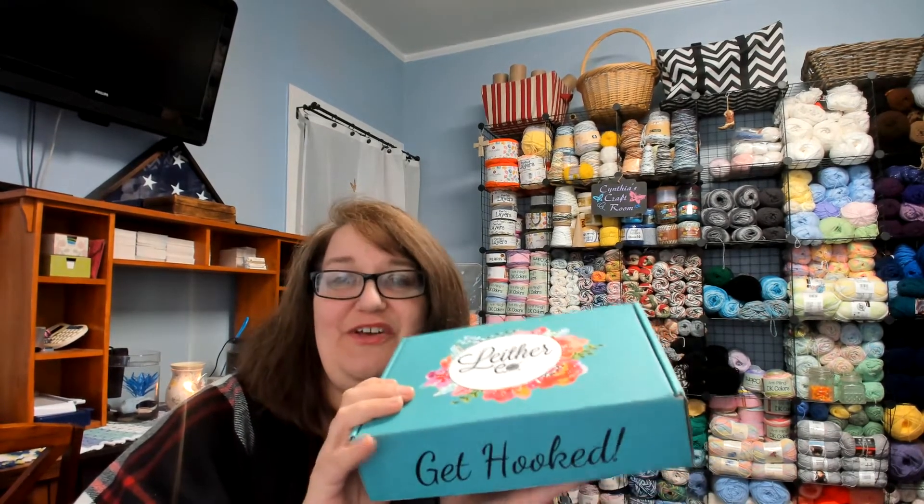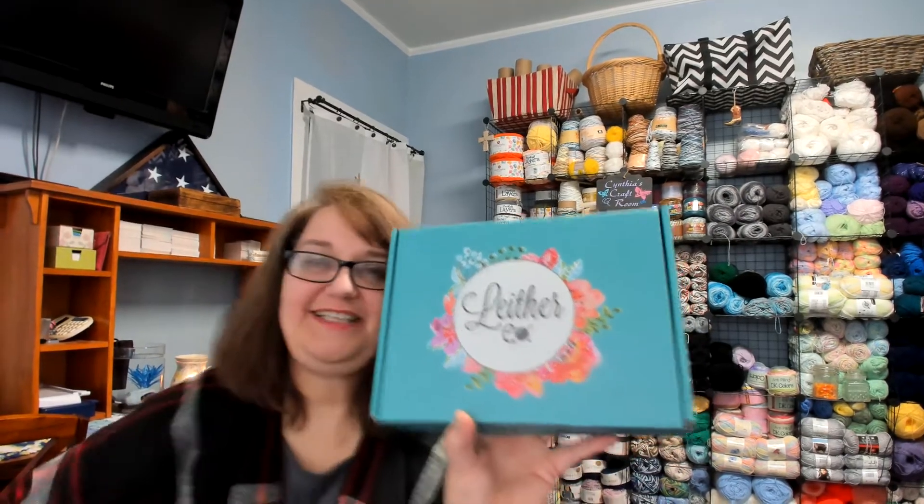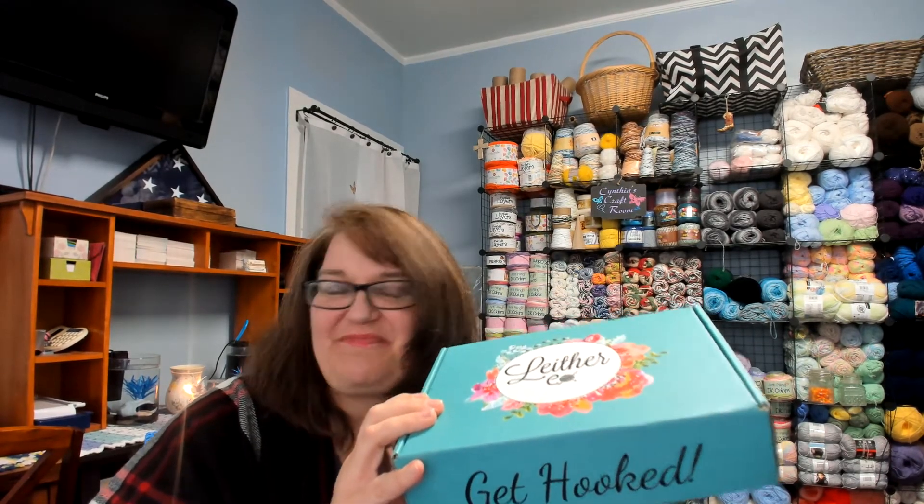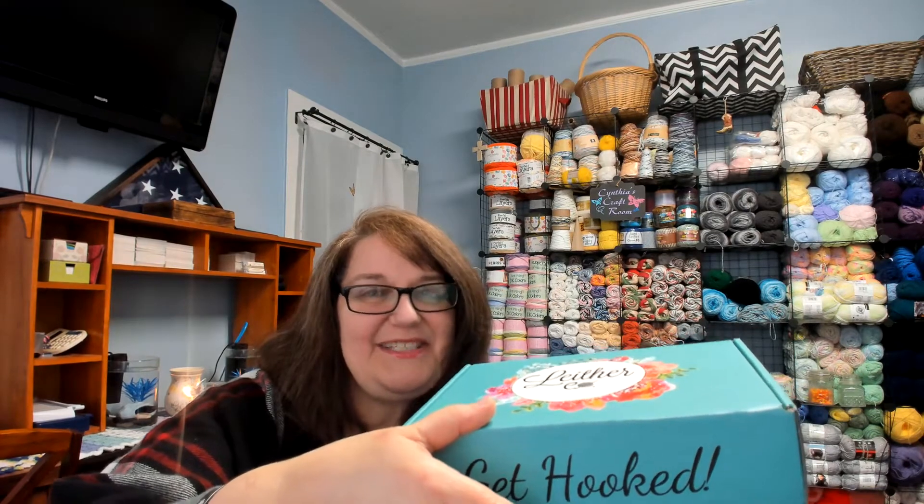Unfortunately the Lether Co boxes are beautiful, but I use them a lot for my own storage. I will make a label to put on the blank side and stick them into my armoire over there, and it holds different things — it holds a lot of my crochet hooks, buttons, rose appliques, different little things to help me stay organized, because organization is the key. But I do love getting the hooks from them, so I definitely feel that it's worth it, and for a little while longer we'll continue to get their subscription.